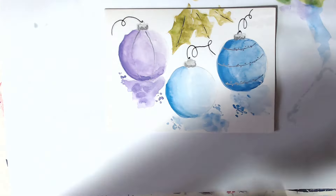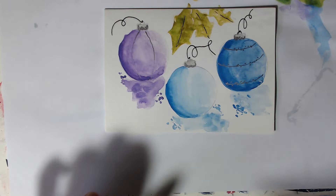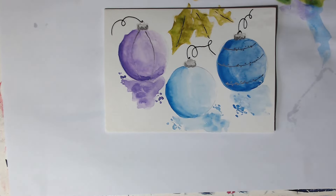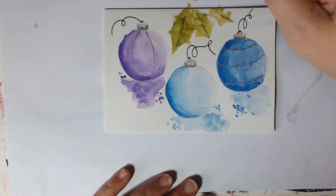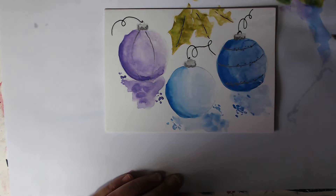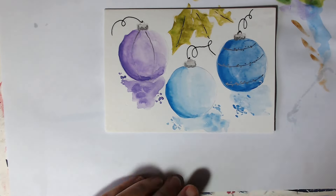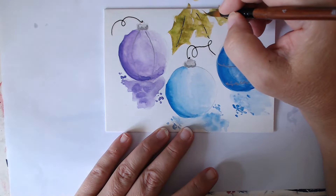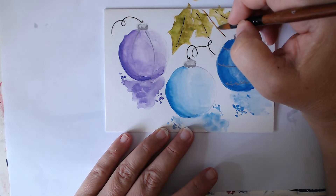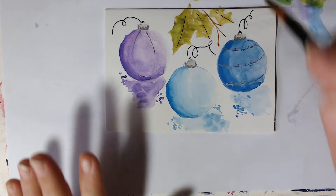Time for the berries. We need to probably draw a little bit of a stalk coming down in brown. Let's get more of it — less water, more pigment. Just use the point of your brush coming down, and we literally just want a little bit of stalk like that.